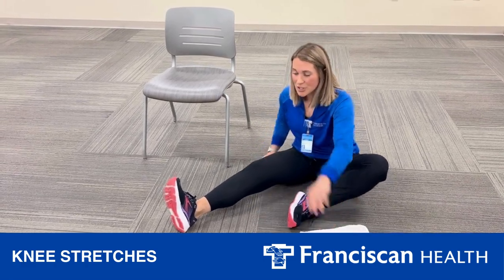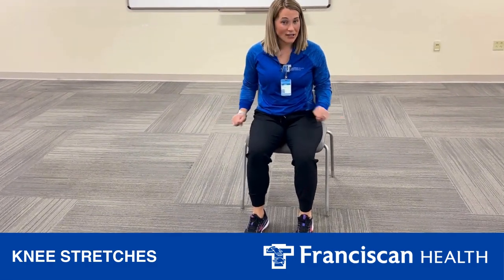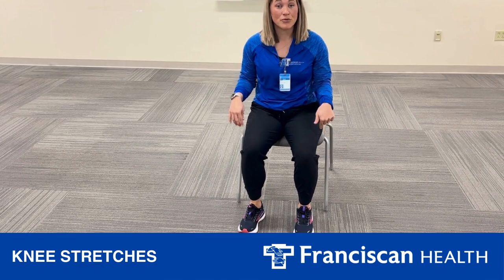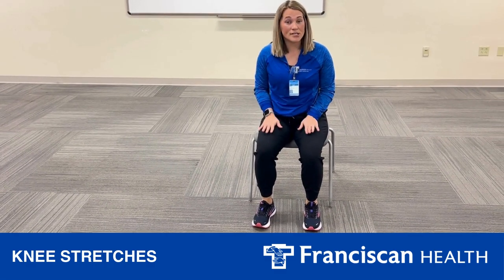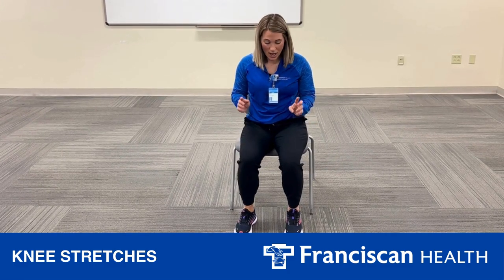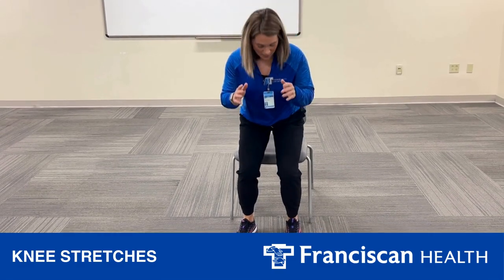The next exercise I'm going to show you is a sit to stand. Sit in a decent high chair with feet about shoulder width apart and even — we don't want them out or in. You're going to focus on pushing up through your heels and standing up. If you need, you can use your hands on your legs or the chair to help push up. Keep your knees straight above your feet — straight up and back down.